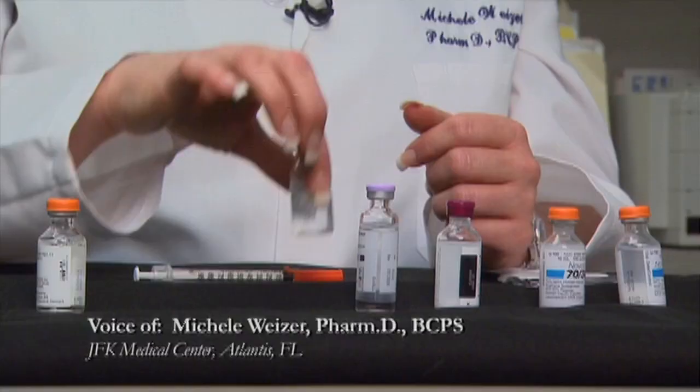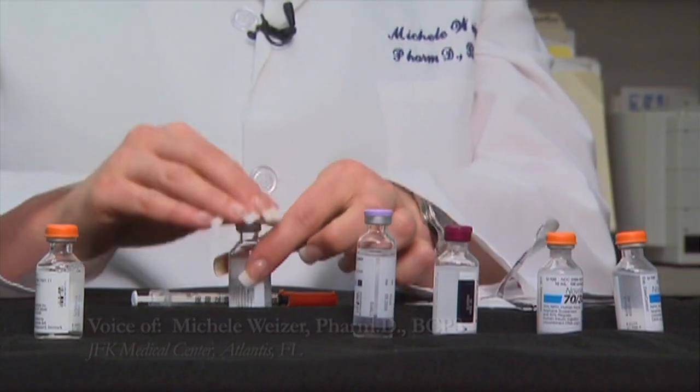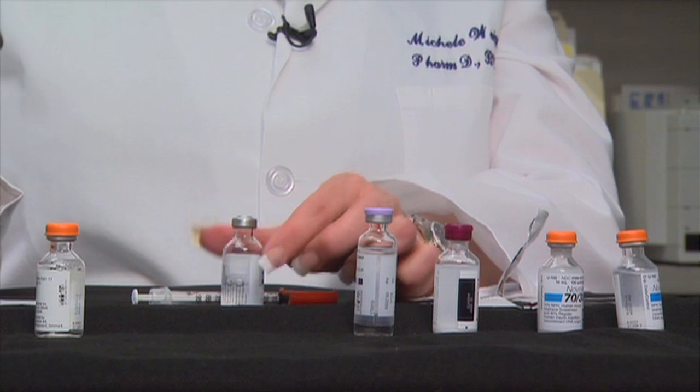Your pharmacist or other healthcare provider can teach you how to administer insulin correctly. First, take your insulin vial and open up a fresh alcohol swab. Swab the top of the vial, being careful not to touch it with your fingers, not using a towel to dry it — just let it air dry.